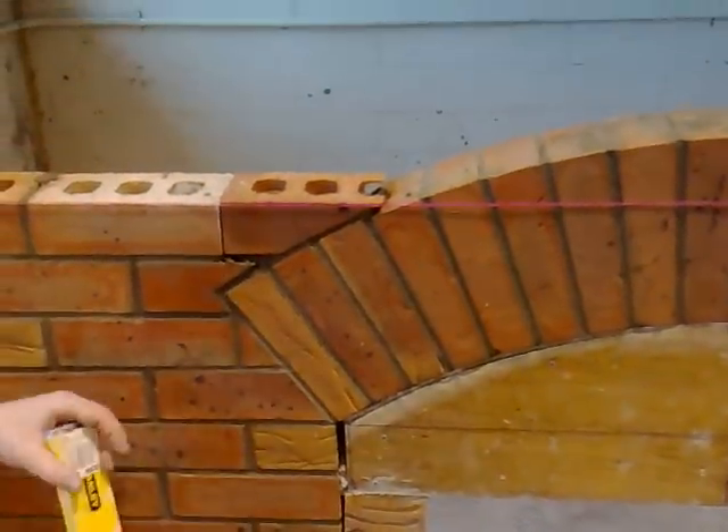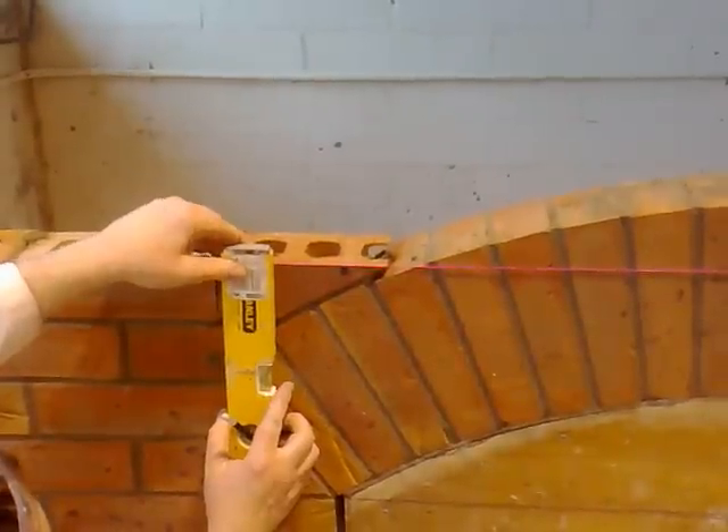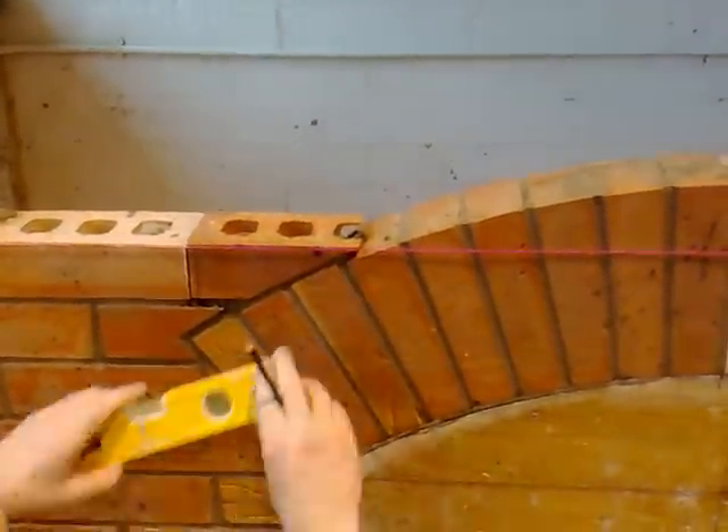For starters, we need a 10mm joint here. We want 10mm joints all the way around, so we're going to cut a 10mm joint off here. We want the 10mm joint up here as well.